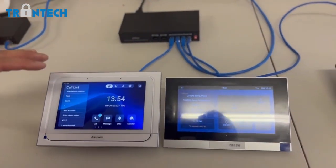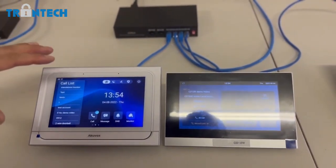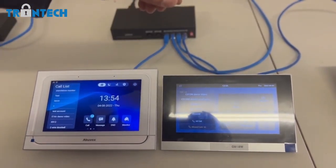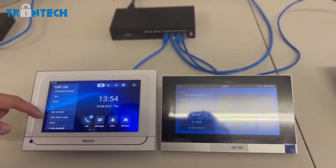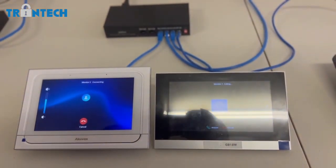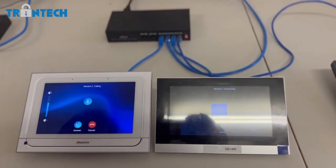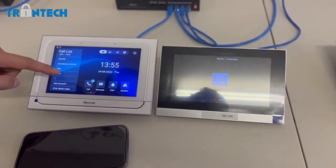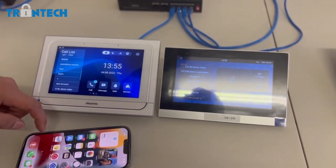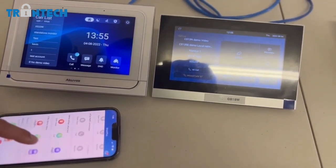Not only that, the monitor can also work standalone. With a basic setup of two monitors — one located in building A and a second in a completely different site, building B — they'll be able to communicate with each other. I can call the monitor, and I can also call my phone from the app, or from my app call the monitor as well.